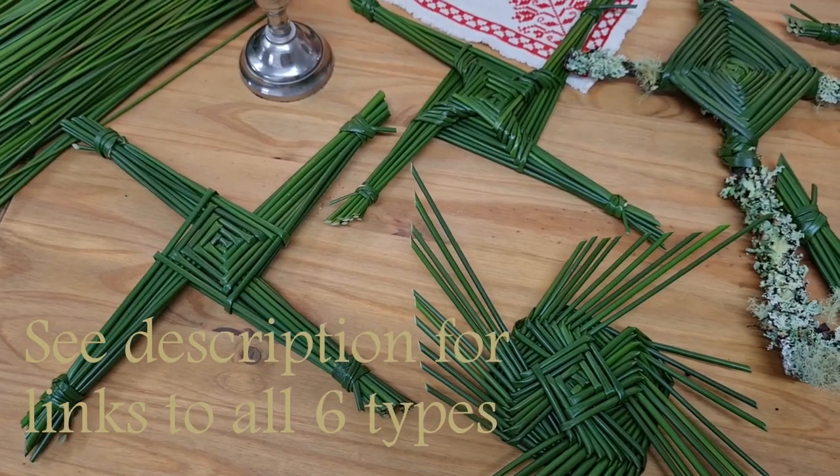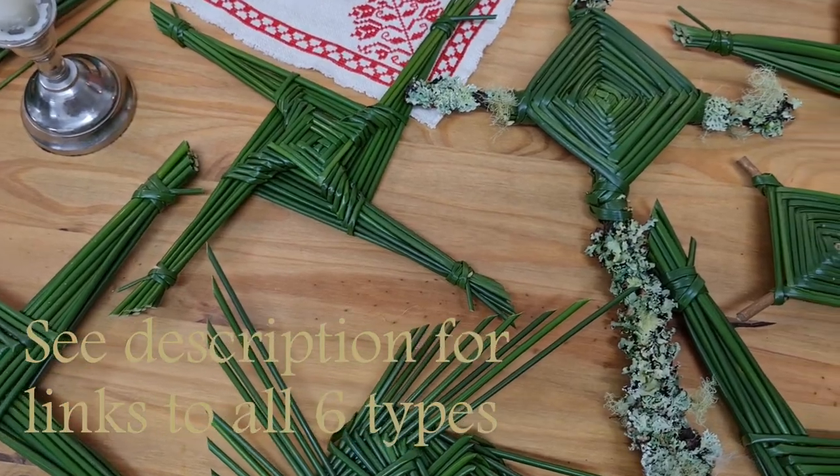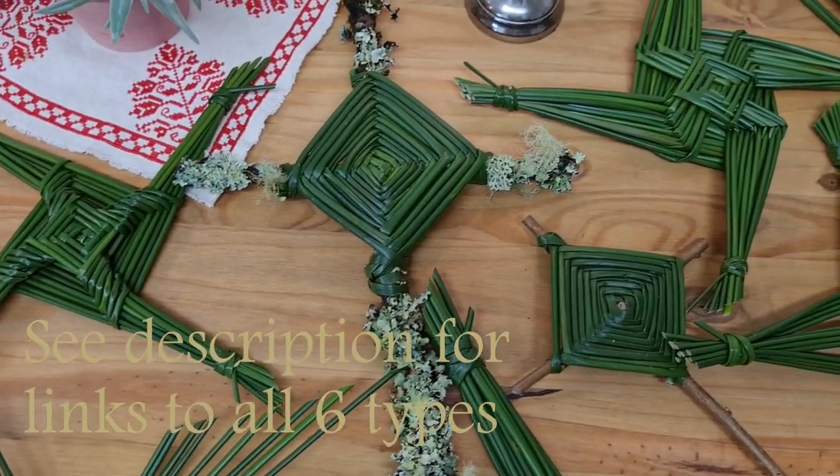If you enjoyed making this one, why not try another one? I have all the links in the description. Thank you so much for watching.